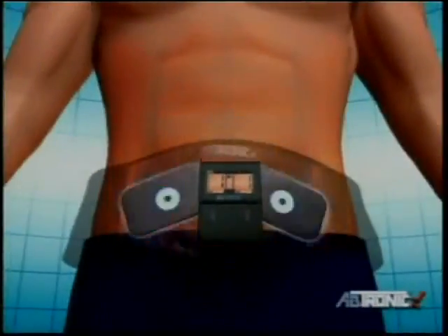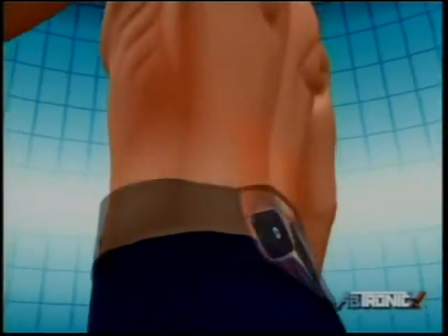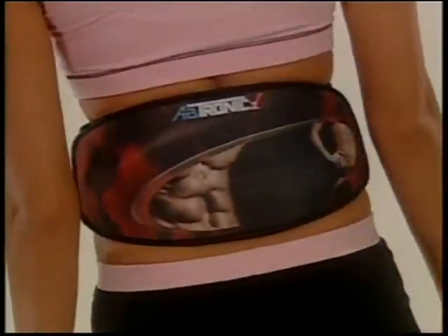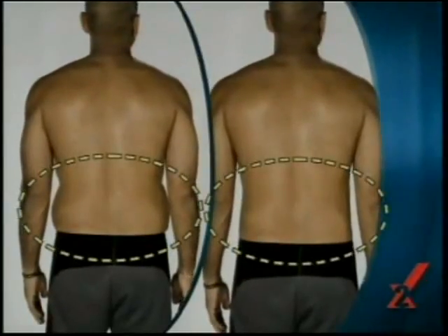Abtronic X2 is different from any of those ab belts. With its unique dual-channel technology featuring conductive pads in the front and back, the Abtronic X2 targets two separate muscle groups at the same time. So you super-strengthen your core and really maximize your exercise routine.